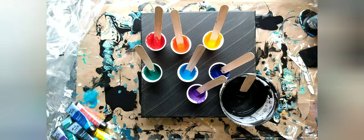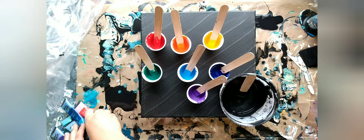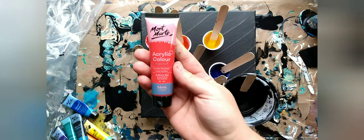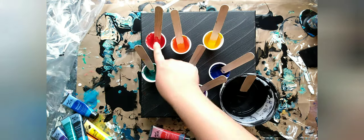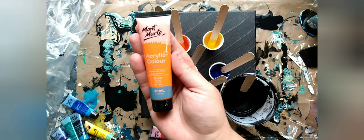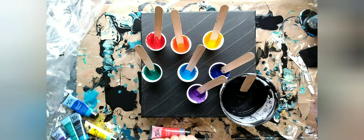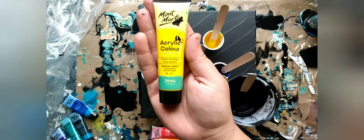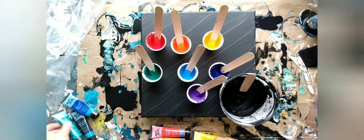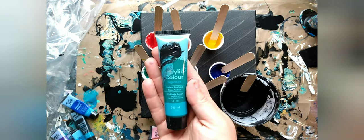I'm doing it on a 12x12 canvas. For colors, these are different paints than I used on the last one. I've got Montmartre Brilliant Red, Orange, Medium Yellow, and Phthalo Green.